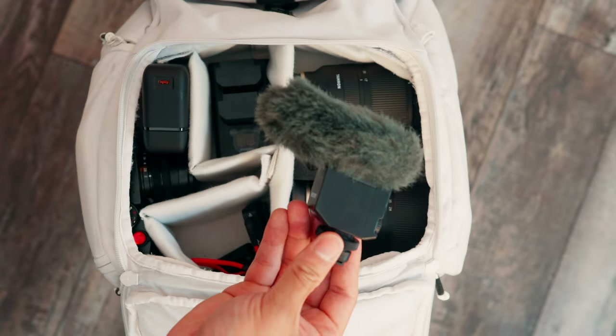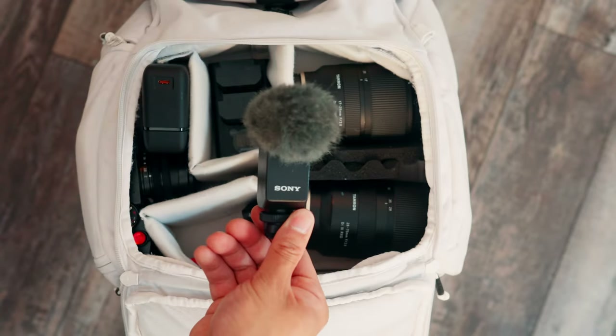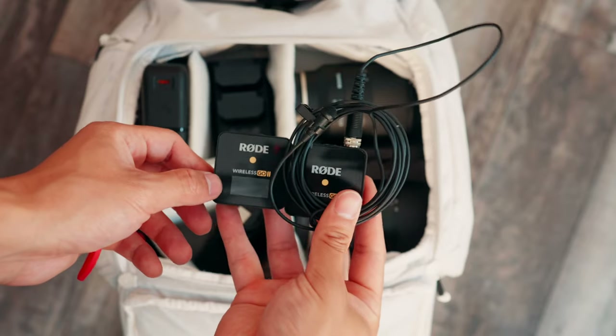Next, we have this dual battery charger from Neewer — just got it off Amazon. I also keep about two to three spare batteries with me. For audio, I either rock the Sony ECM-V10 if I just want to throw a mic on quickly and vlog. It's lightweight, compact, and doesn't need a cable because it connects to the hot shoe of your camera. If I want audio from a little further away, I'll use the Rode Wireless Go 2s — just don't forget to turn on both the transmitter and the receiver.